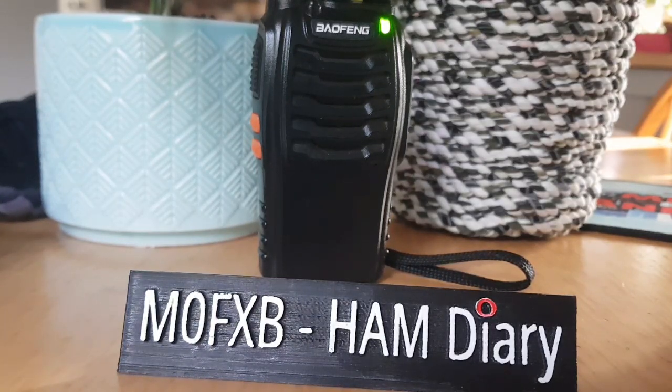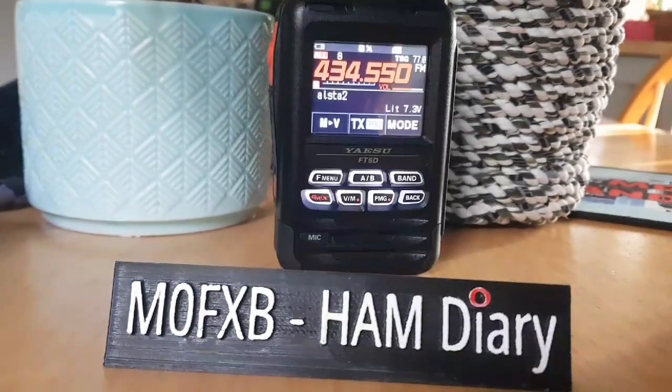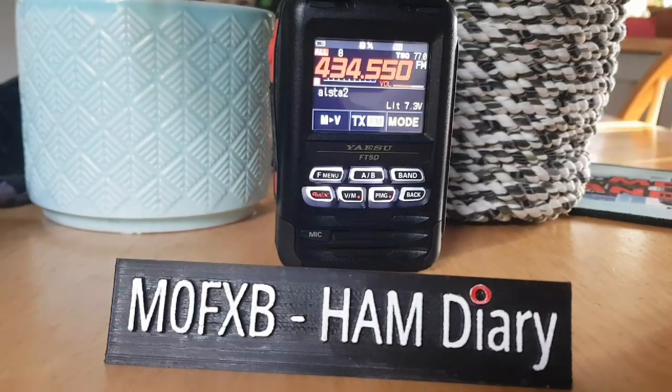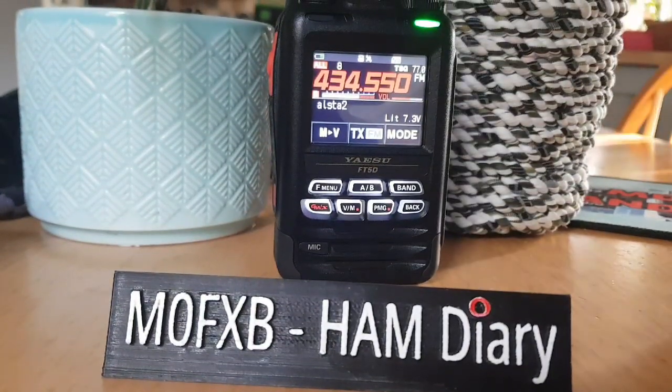Just want to see what my audio sounds like. That particular Baofeng is a Baofeng 888-S and it's got a very loud speaker on it, so it should give you an idea of what the audio sounds like. We're now on the Baofeng, so we're not far from it. These Baofeng 888-S's are excellent radios.